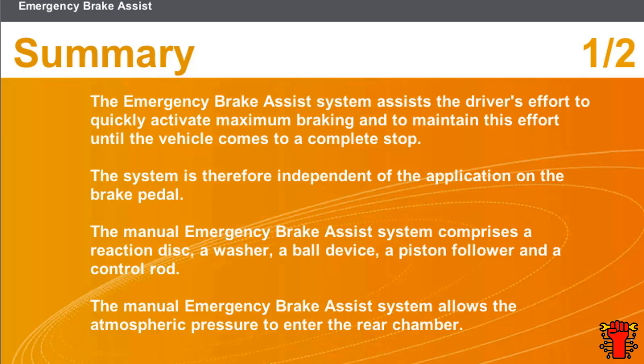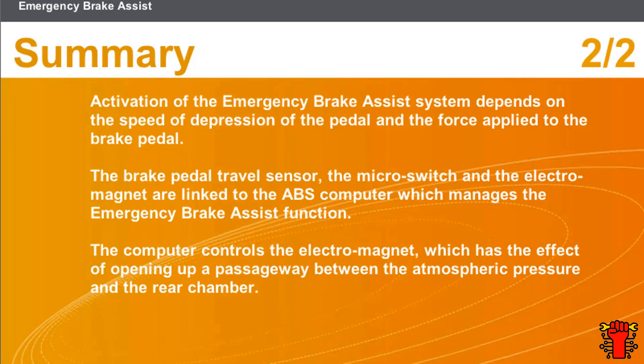The manual emergency brake assist system allows the atmospheric pressure to enter the rear chamber. Activation of the emergency brake assist system depends on the speed of depression of the pedal and the force applied to the brake pedal. The brake pedal travel sensor, the micro switch, and the electromagnet are linked to the ABS computer, which manages the emergency brake assist function. The computer controls the electromagnet, which has the effect of opening up a passageway between the atmospheric pressure and the rear chamber.